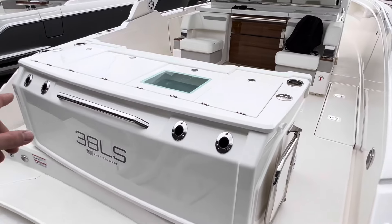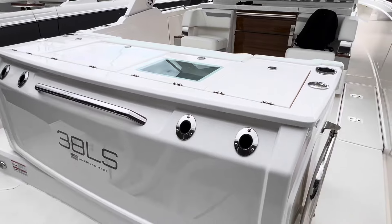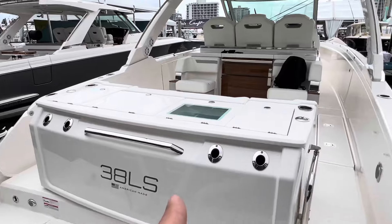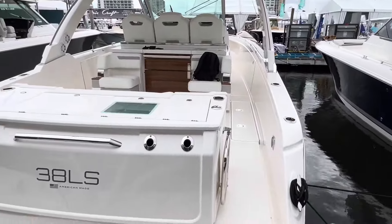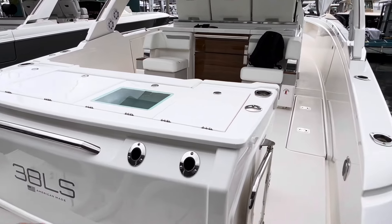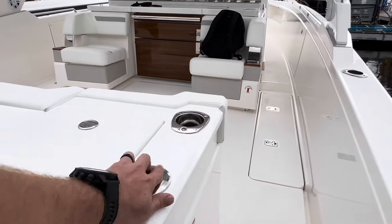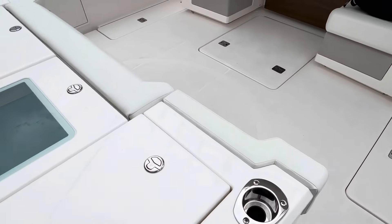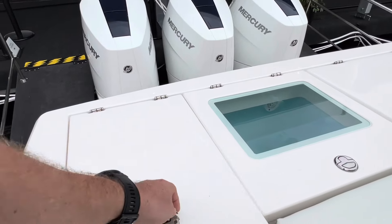The first option you'll notice is they changed the back rotating lounge that this boat usually has and added a full tackle center fishing station. They did that module on the 43 LS, the 38, and the 34 — the 38 and the 43 have very similar ones. You pick up four rod holders across the back with two cup holder rod holders on the port and starboard side, plus pop-up lanterns on each side and two more rod holders on the tackle center.